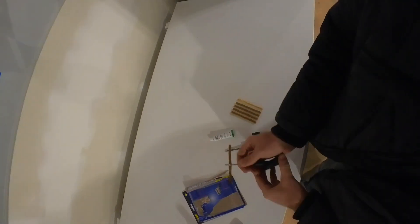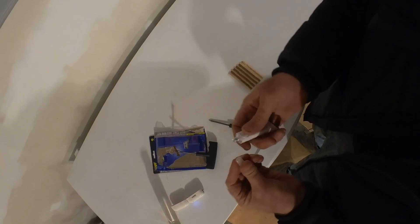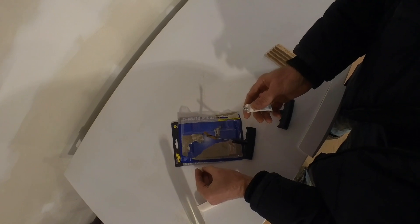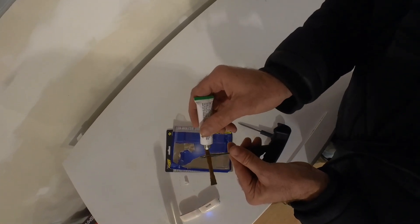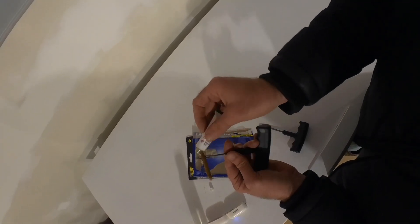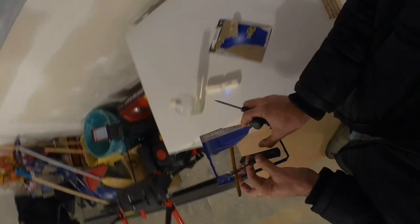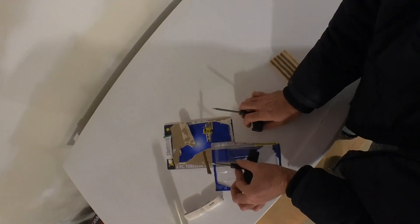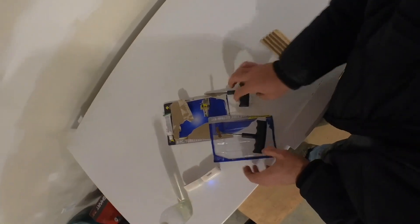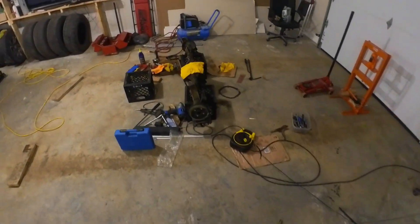That's pretty well the center. Then they say to apply a little bit of glue to the plug. I've heard people say you don't need the glue, but I've got it so I might as well put some on. I'm not gonna go too crazy with it. Anyway, I've made a bit of a mess here — got it everywhere — but I'll take these tools over by the tire.